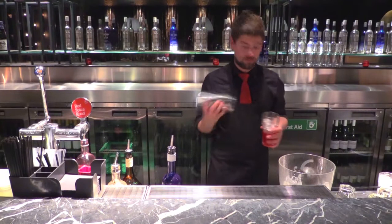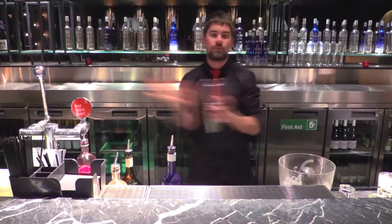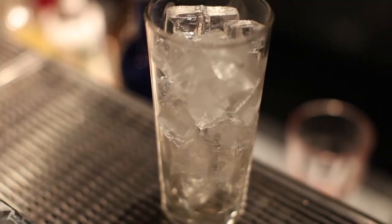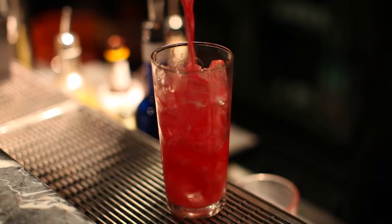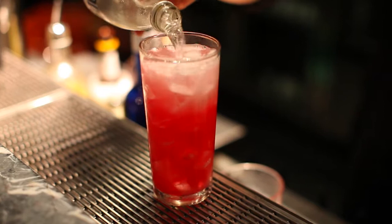Ice and shake. In a ready prepared glass, and splash with soda.